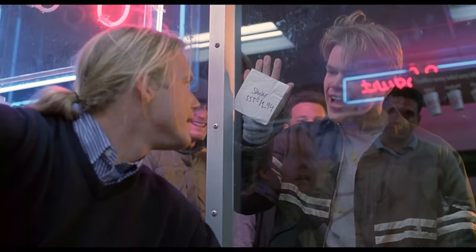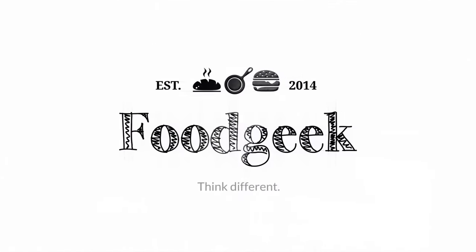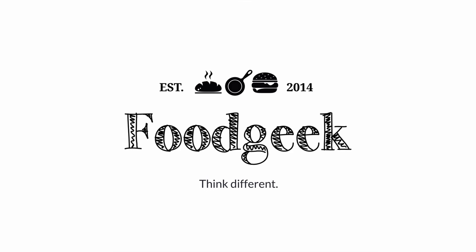Experiment time! Today I'll make a starter out of apples and try to bake a bread with it. How do you like them apples? Hi, I'm Sun and I'm a food geek.